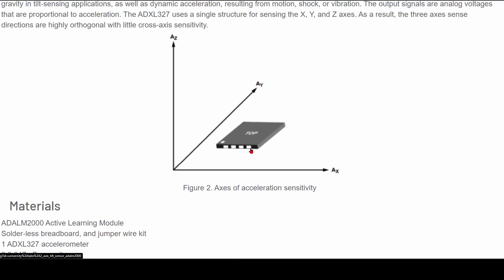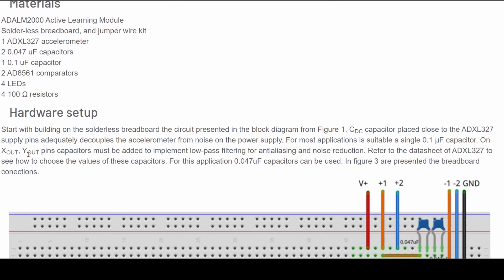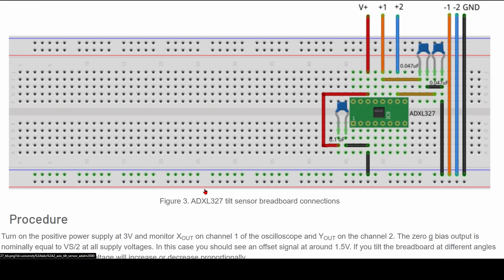This is the top of our sensor, and we have our z, y, and x. We have these materials here. We're not going to be using all of them, specifically the LEDs and the resistors, because this is just a little bit extra that we're not going to be doing. We're going to be doing the very basic hardware setup, but this will be linked in the description for if we wanted to do more.